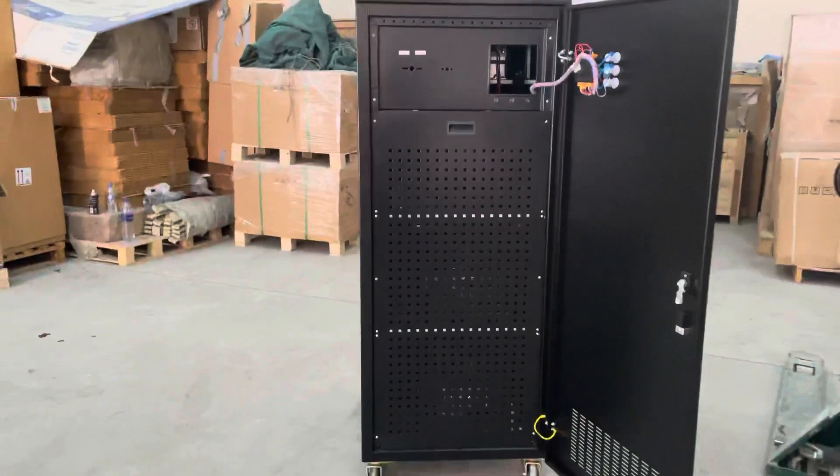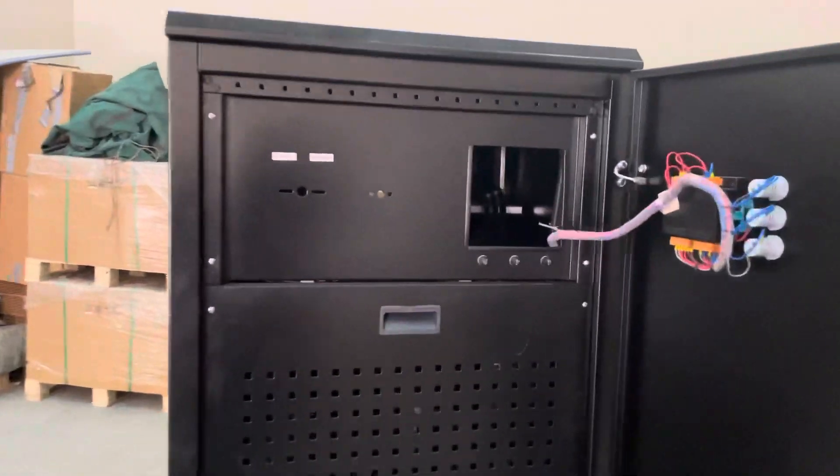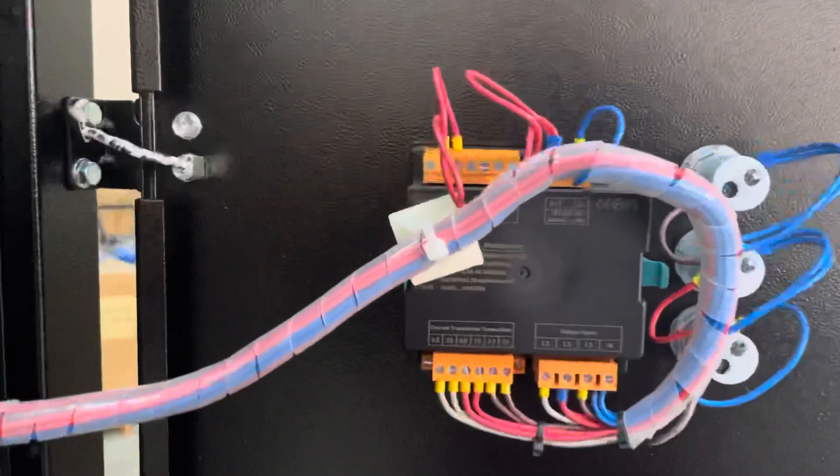Inside, you can see the unit's interior. There is the display.